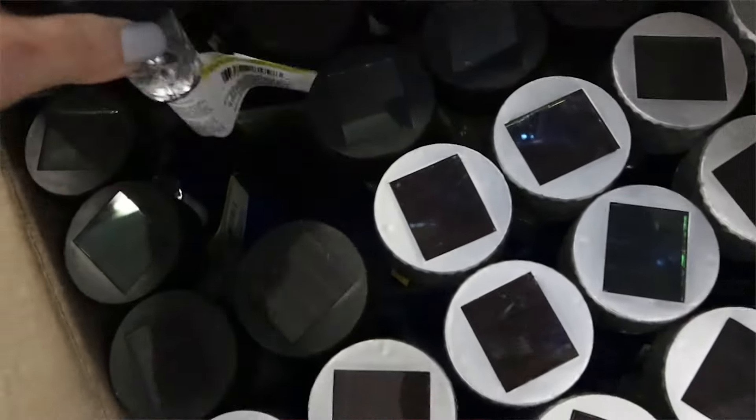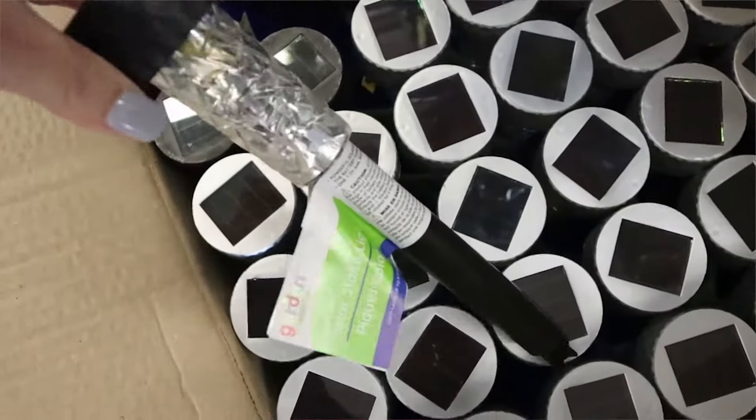One of my favorite summer finds are the solar lights that you can pick up at Dollar Tree. I grabbed three of them for this project.